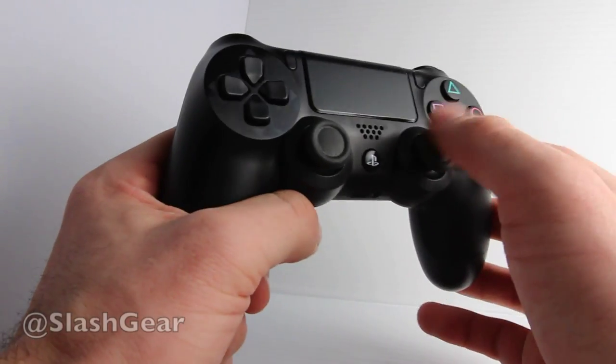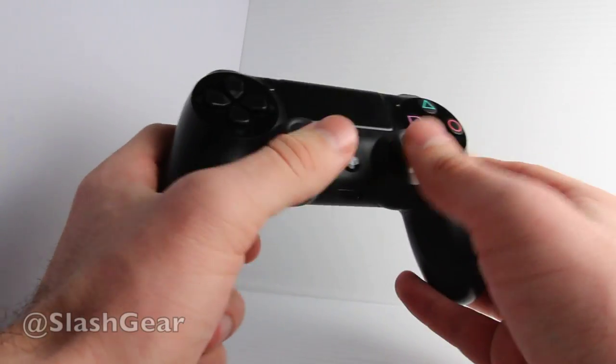Hello everyone, this is Chris Burns from SlashGear. Today we're taking a look at the DualShock 4, a controller made by Sony for the PlayStation 4.